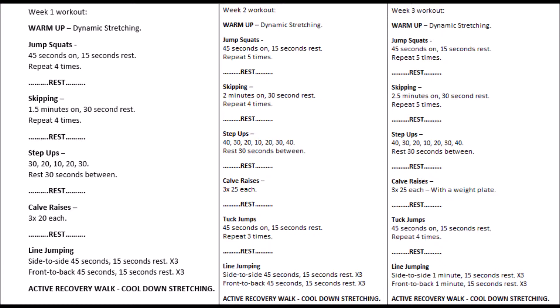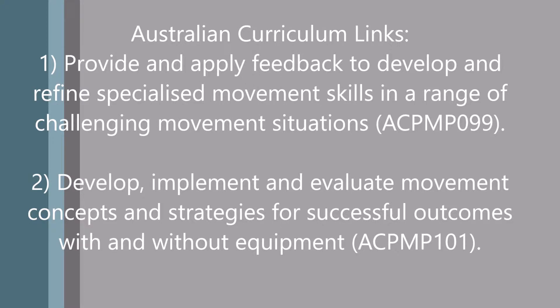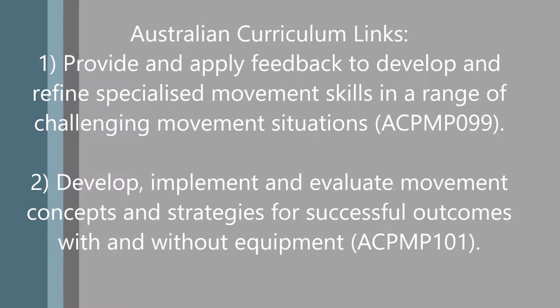For example, in week one skipping was 1.5 minutes on and 30 seconds off, repeated four times, whereas in week two it was two minutes on and 30 seconds off, repeated four times, and so on. As you can see on the screen, the curriculum links for this series of lessons are: provide and apply feedback to develop and refine specialised movement skills in a range of challenging movement situations; and develop, implement and evaluate movement concepts and strategies for successful outcomes with and without equipment.